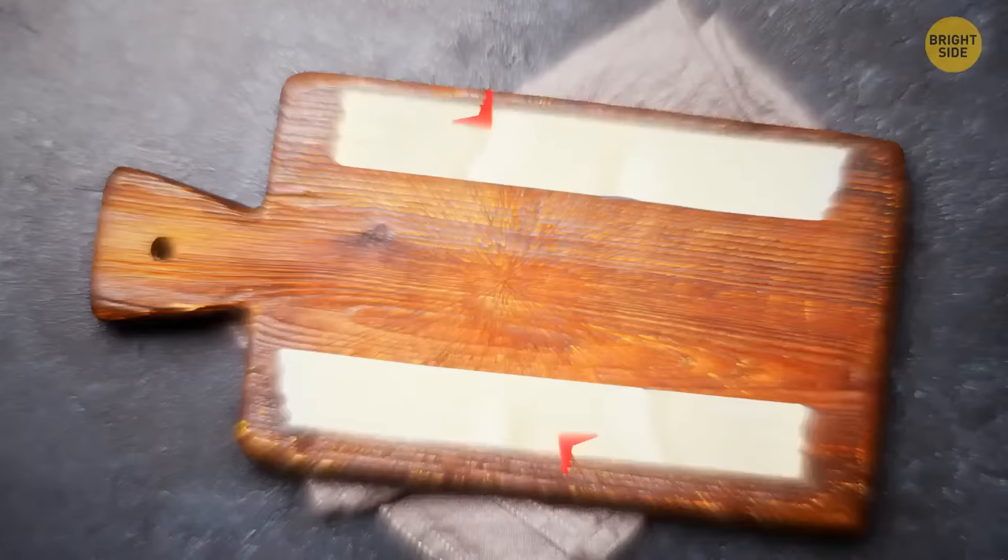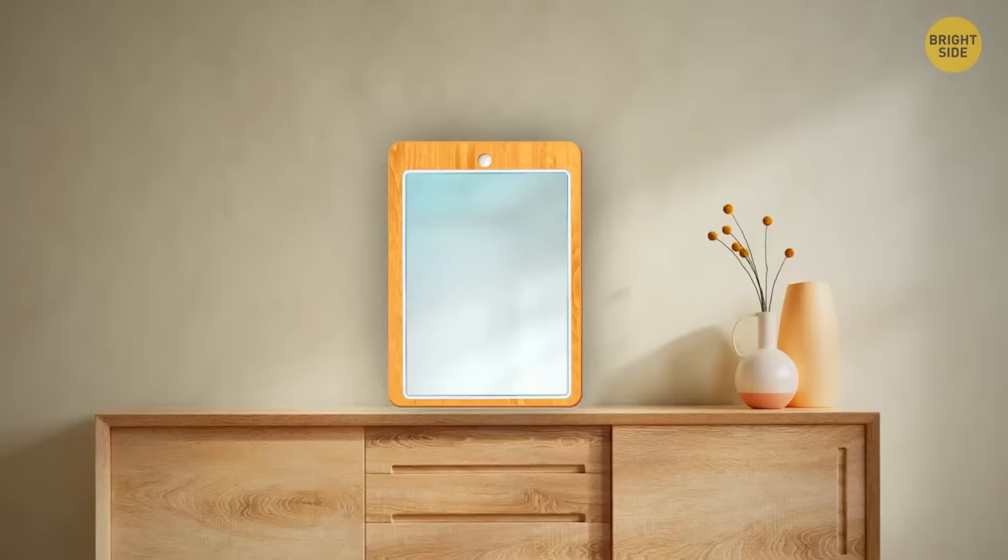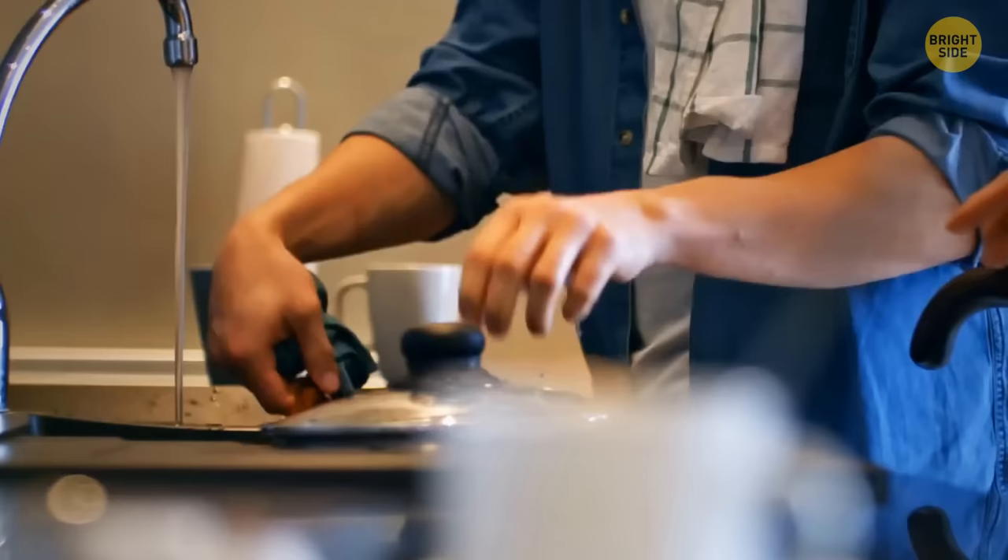An old cutting board can make a great frame for a mirror. Use double-sided tape to attach a matching mirror to the surface of your board. Make sure the mirror is firmly glued. Now you can hang it on a wall using the board's handle, or put it on a cabinet and lean it on a wall. Don't forget to wash and dry the cutting board before beginning this DIY — we don't want the mirror to smell fishy.